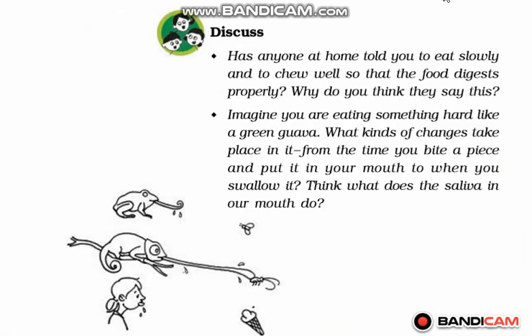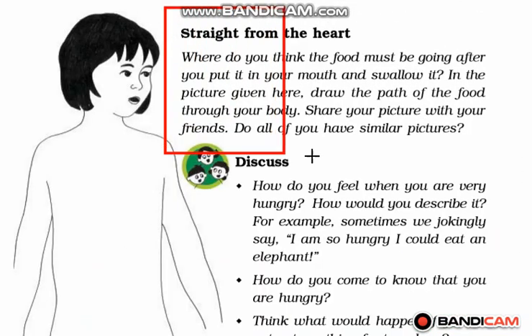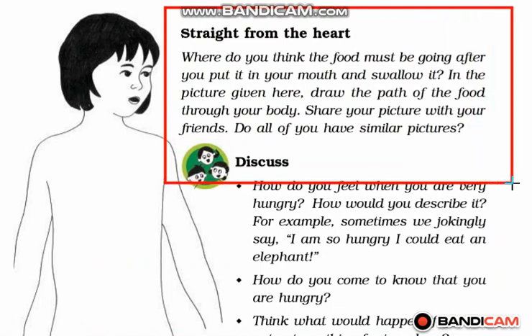Note your observations and answer the questions given. Now let's see what is there for 'Straight from the Heart.' Where do you think the food must be going after you put it in your mouth and swallow it? In the picture given here, draw the path of food through your body and share your picture with your friends. Do all of you have similar pictures?